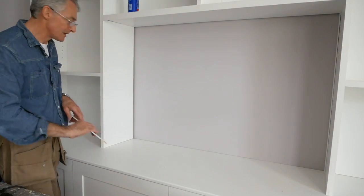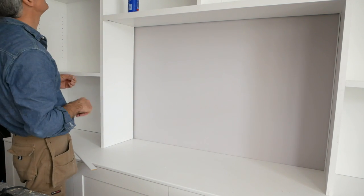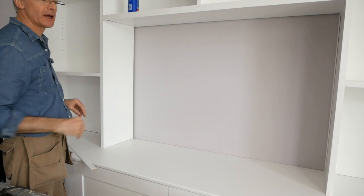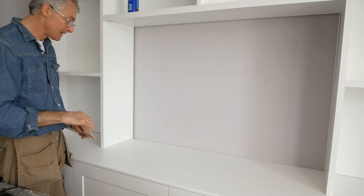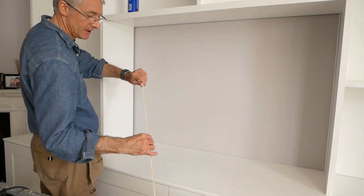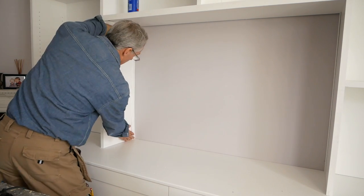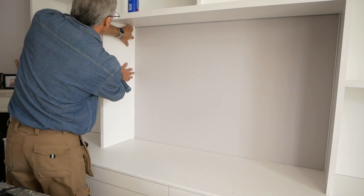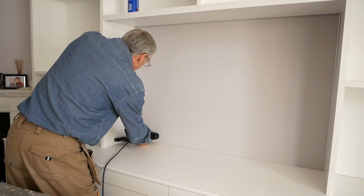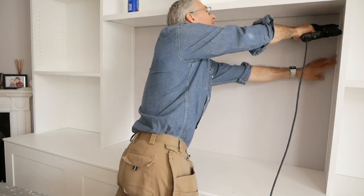Now you're smart and observant, so it won't have escaped your attention that there's a bit of a howling gap down here. The problem is the wall comes out as it goes up, so you can only get the bookcases back so far. I've fudged and fiddled it a little bit, but really all you can do is fit a little capping piece - that's what I'm doing here. A tiny thin five-mil strip of flat MDF is just going to go in there to cover that gap. There's going to be a TV in here so you won't really see around the back, but just to keep it tidy.